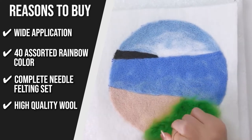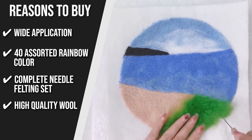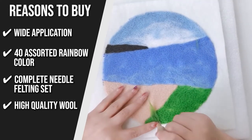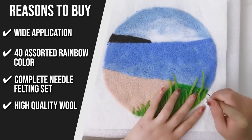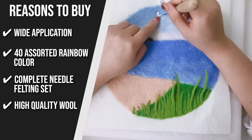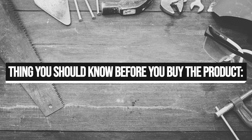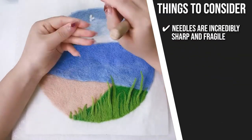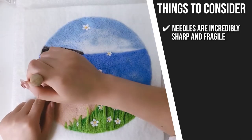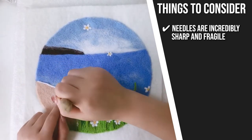High Quality Wool: Its soft wool roving has an exquisite texture with no caking or over-dyed areas. It is impressively fluffy, comes in bright colors, and is very suitable for handmade felt production and DIY wool processing. Keeping all of that in mind, the thing you should know before you buy is: the needles are incredibly sharp and fragile. If you poke the wool the wrong way, the tip of the needle will snap off.